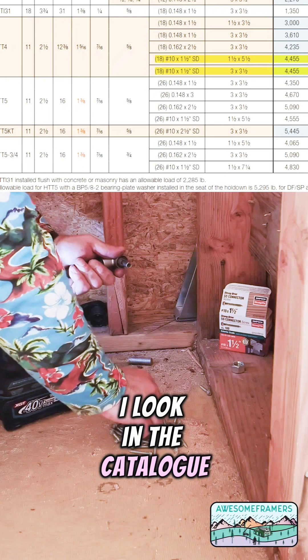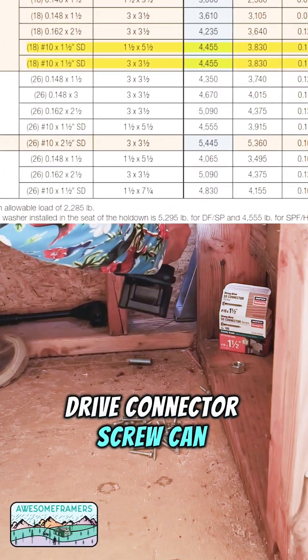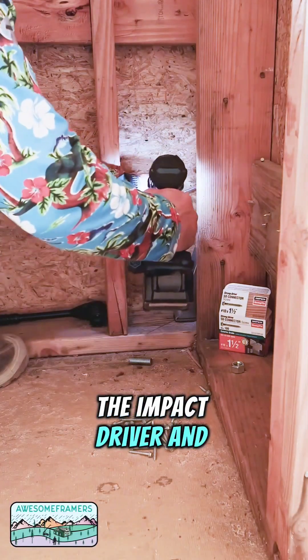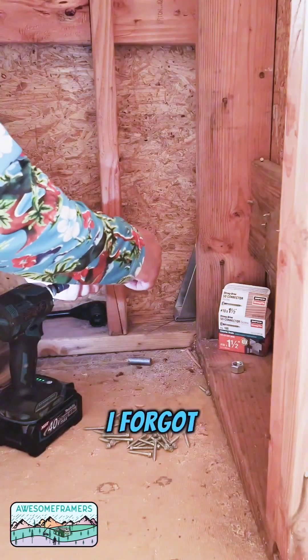As a framer who can read, I look in a catalog and I see that a number 10 by inch and a half Strong Drive connector screw can be used to attach the hold down to the post. Problem solved. I just put that little attachment in the impact driver and I am good to go. I don't need to move any studs and it doesn't even matter if I forgot about them.